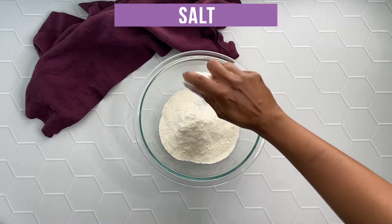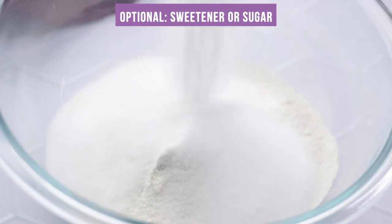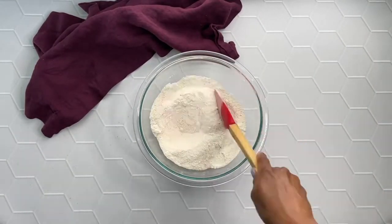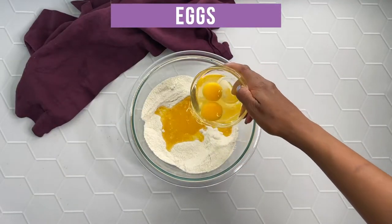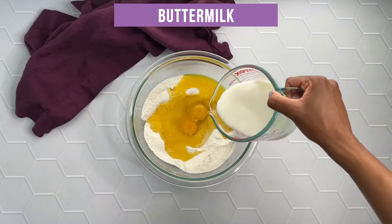Then I have two cups of self-rising cornmeal mix, one half teaspoon of salt, and this is optional sweetener or sugar — you don't have to use it — it's one half cup. Also one fourth cup of melted unsalted butter, two eggs, and one and a half cups of buttermilk.